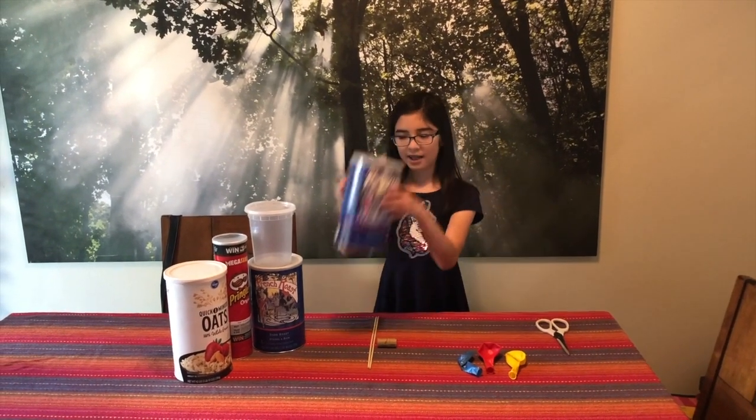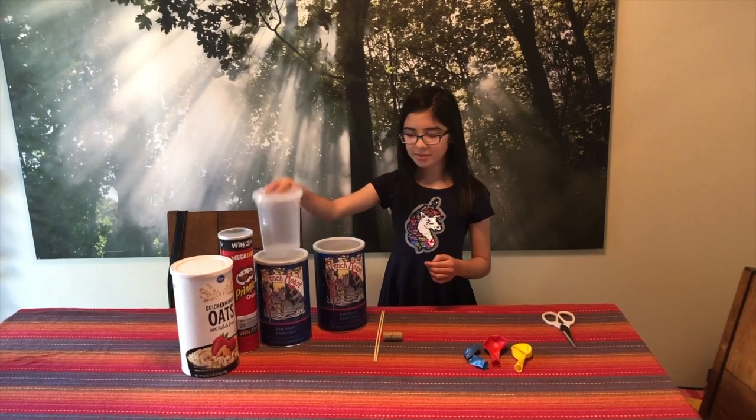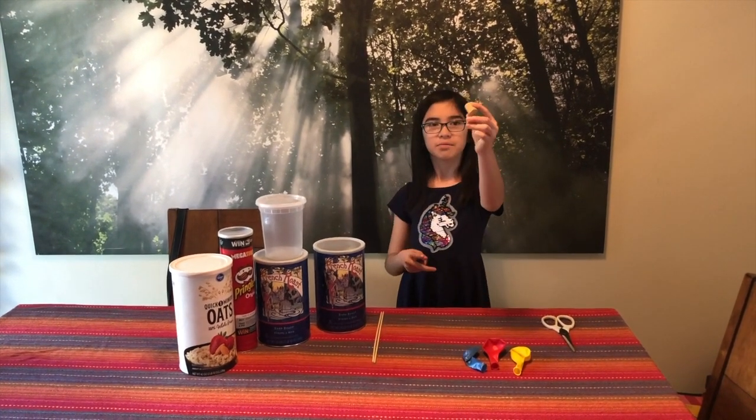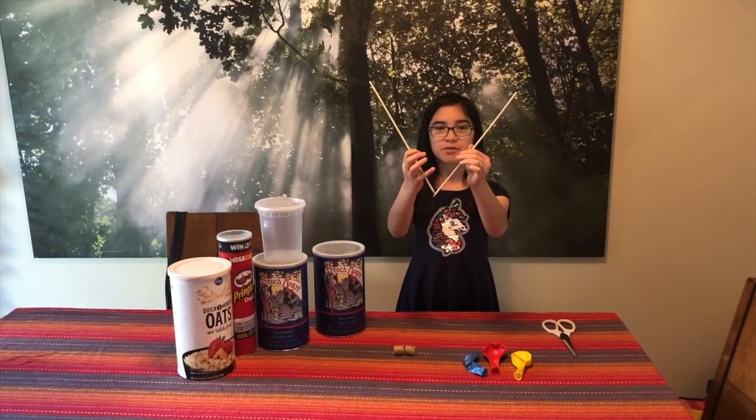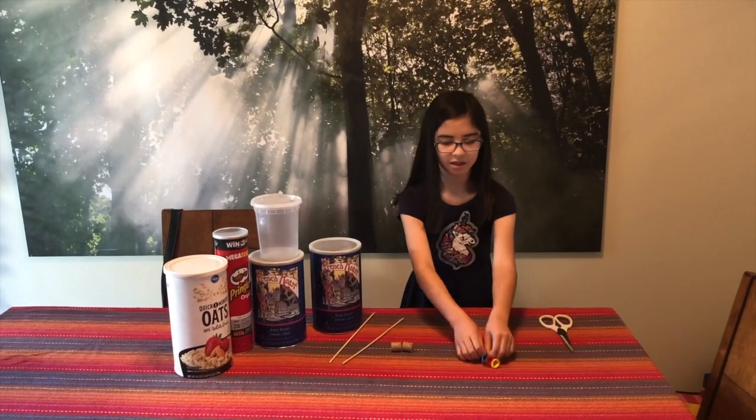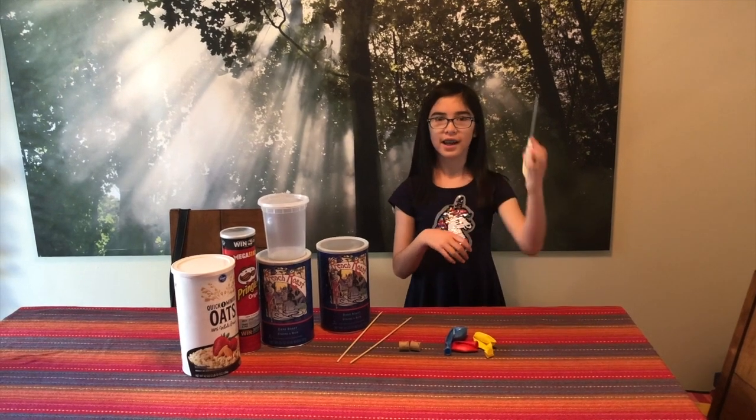You'll need cans, cups, corks for the mallet, skewers for the mallet, colorful balloons, and scissors.